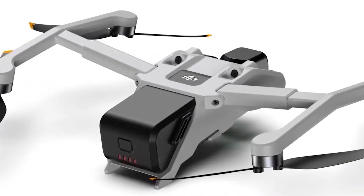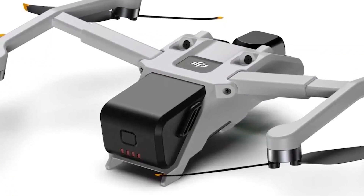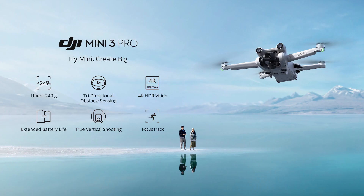It is unknown how the battery will function on the Mini 4 and what kind of battery life we can anticipate from it, but rumors are that it will have a flight time of 38 minutes. There is no official weight yet, but we expect it to be under 249 grams like the current Mini lineup.